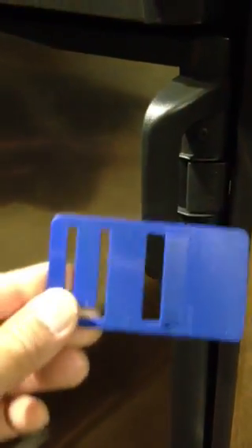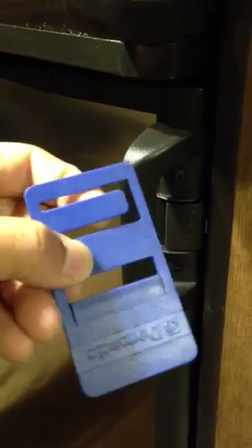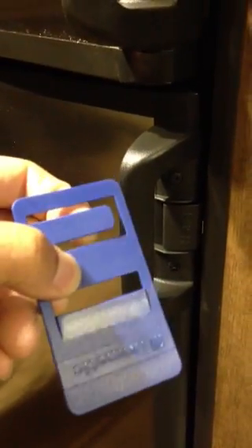Hi, good morning. I just want to show you what the blue clips that come with Dometic refrigerator are for. When I bought my new travel trailer, I got two of these blue clips — one of them has a tap knot — and there were no instructions on how to use them.